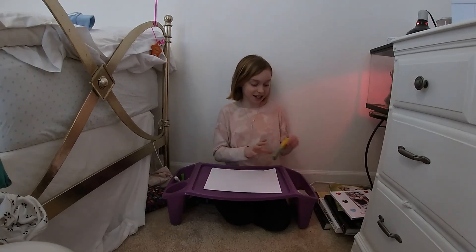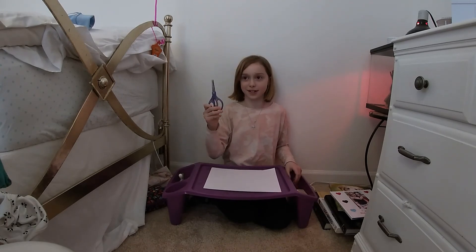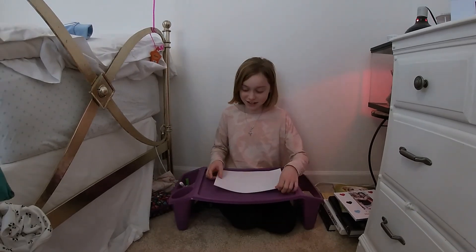So today you'll be needing crayons or markers, and you're also going to be needing scissors. So let's get started.